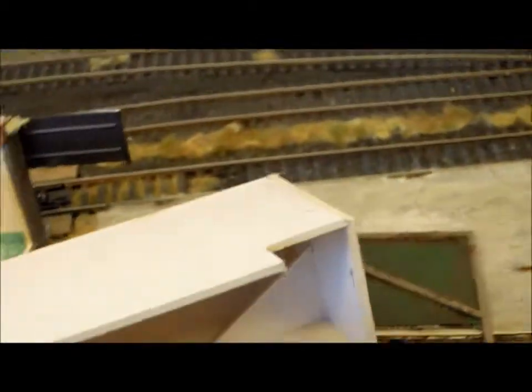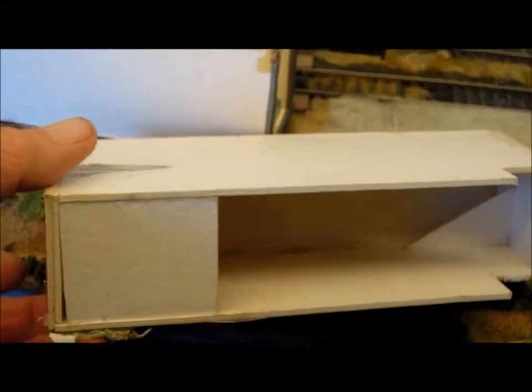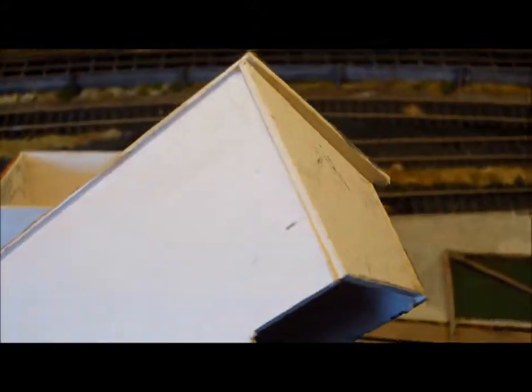The other shed is the same basic structure — card, probably mounting card — just glued together into the shape and then clad.